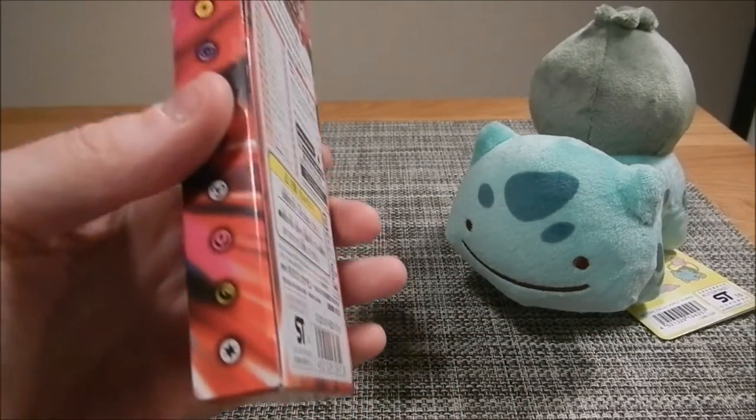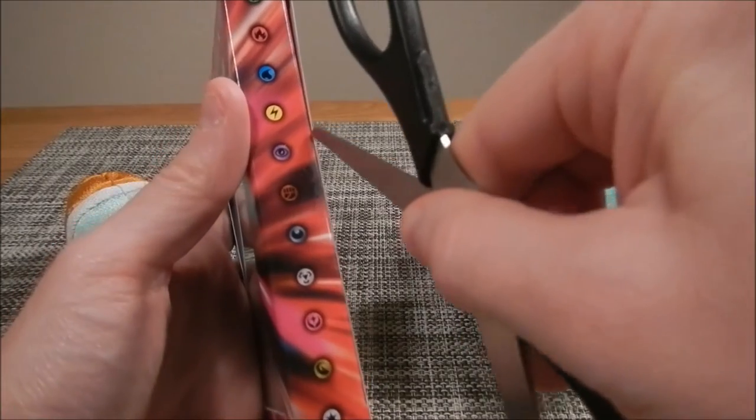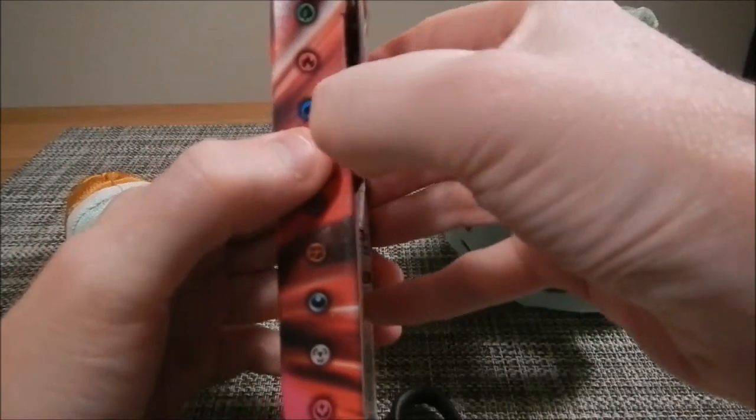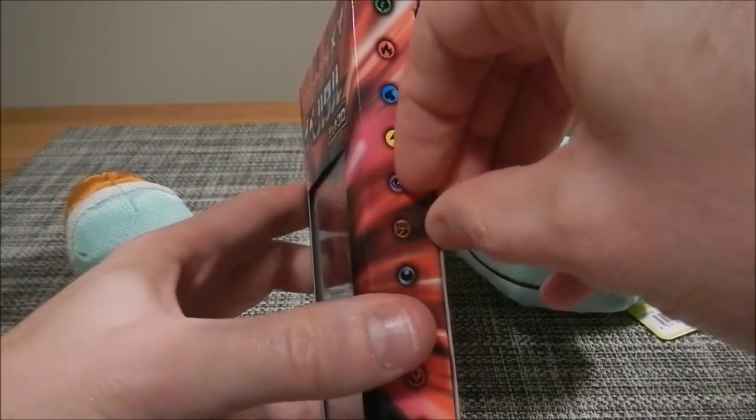There's tape on here. Why is there tape? Let's cut the tape. I'm trying to get into it this way. Oh God, how embarrassing. I can't open it.